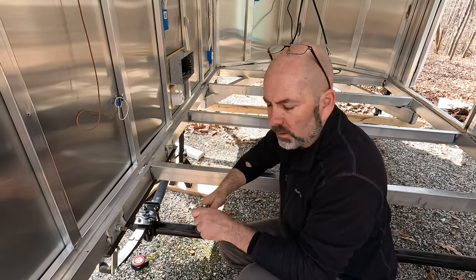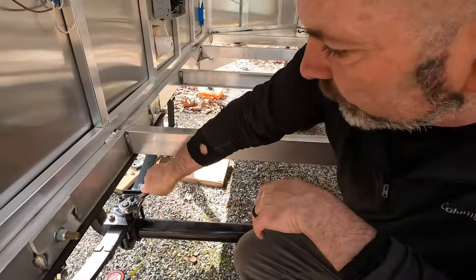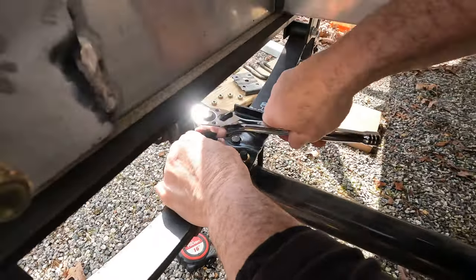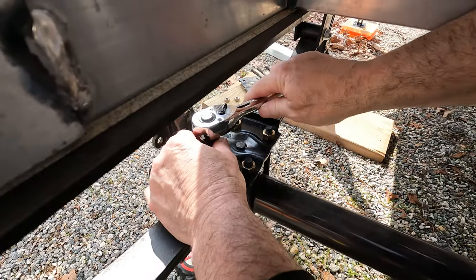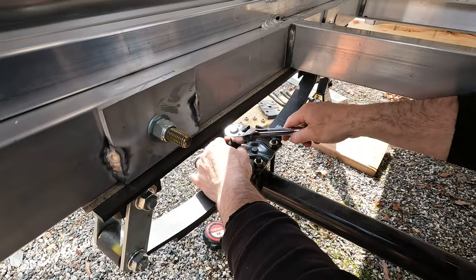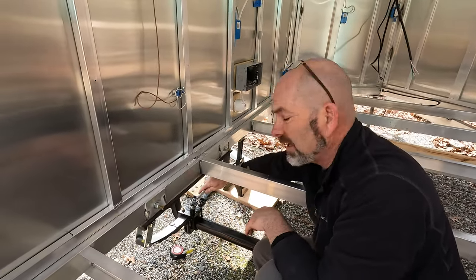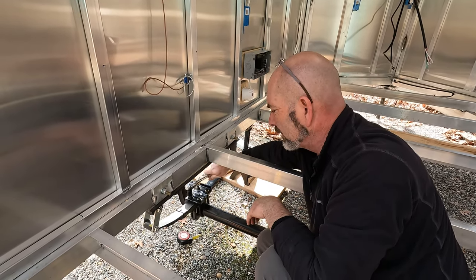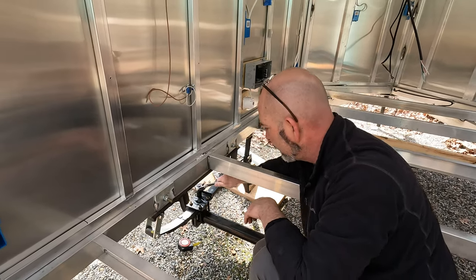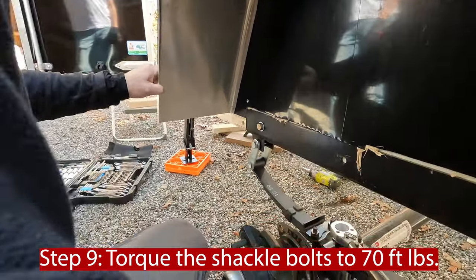I'm going to snug these up on the brackets and try to get about the same amount of bolt sticking up on each of them to start off with. Then I'm going to start doing it in a criss-cross pattern. This is what holds the axle basically onto the leaf spring. There are torque specs for this — I'll look at the directions. I'm using my torque wrench set to 70 pounds to make sure they're all at 70 pounds.